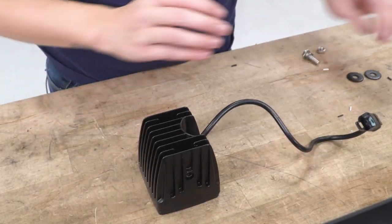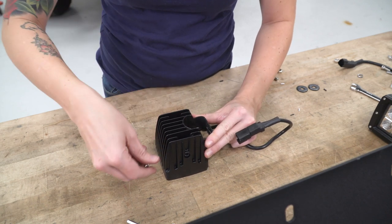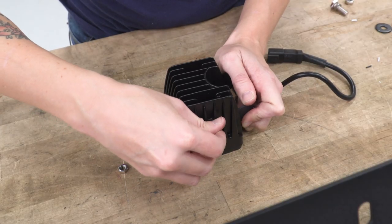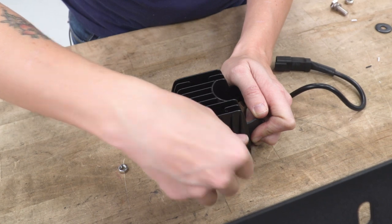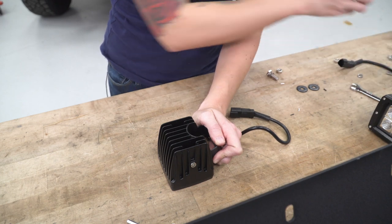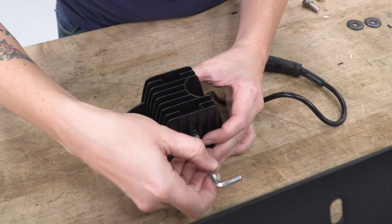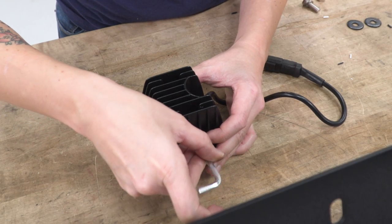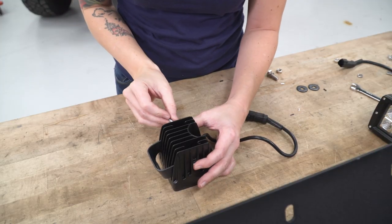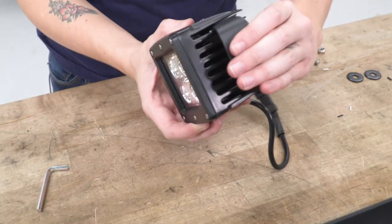Repeat that with the other pod light. Now we can bolt our pod lights through the bumper.